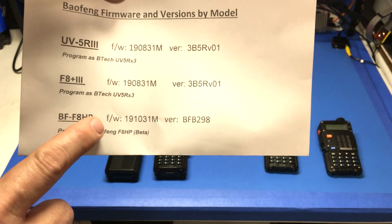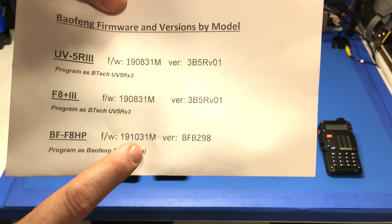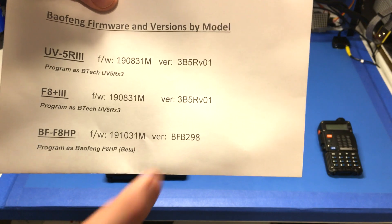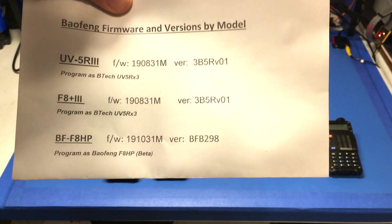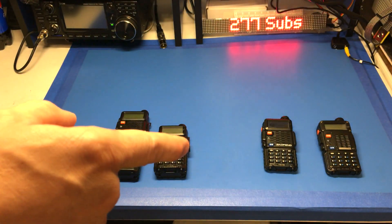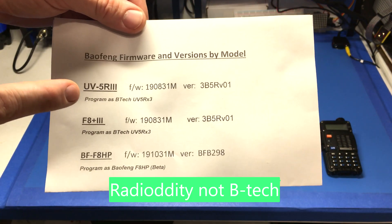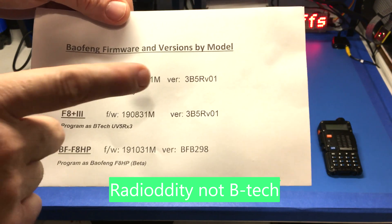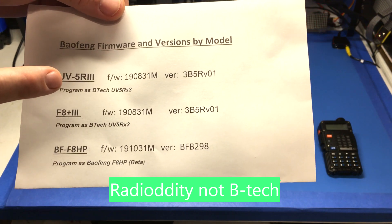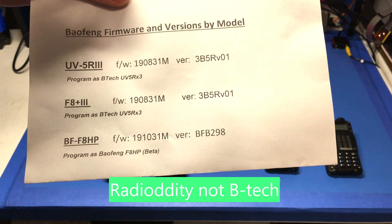The BF8-HP — I bought that thinking it was coming up as a tri-band, and it's actually just a dual-band 8-watt version. One of the bands they counted as a tri-band was the FM radio receive option, which all these have anyway. The way it was worded, they got me — shame on me one time but never again. These are the way you've got to program the UV-5R III: program as a BTEC UV-5RX III, because if you put it as a UV-5R, it doesn't have the tri-band option and won't let you put in the 220.